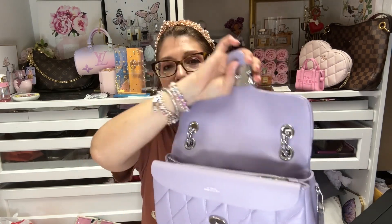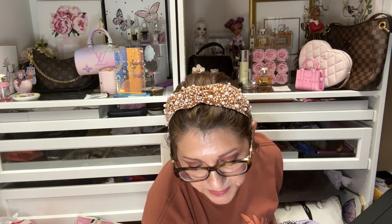That's all I'm going to carry in there, because that's all I would need. You guys, it looks so beautiful — there's no bulging, nothing. I am loving this bag. I love the size of this bag, and I love this size as well.